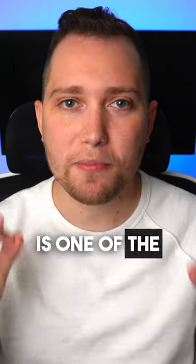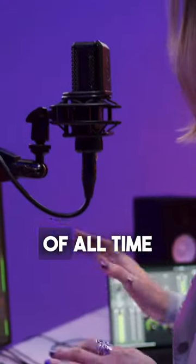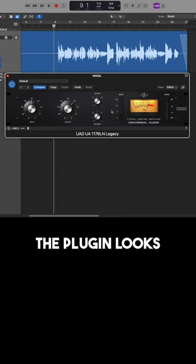The 1176 is one of the most popular vocal compressors of all time, so this is what the plugin looks like.